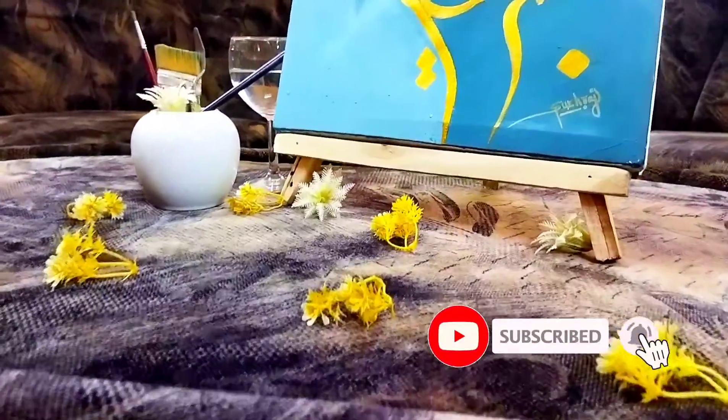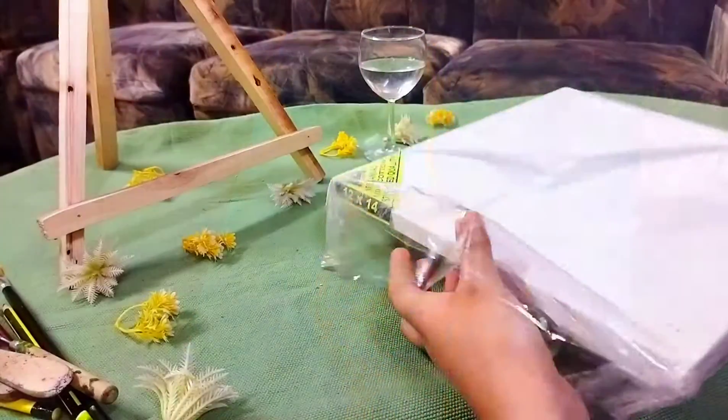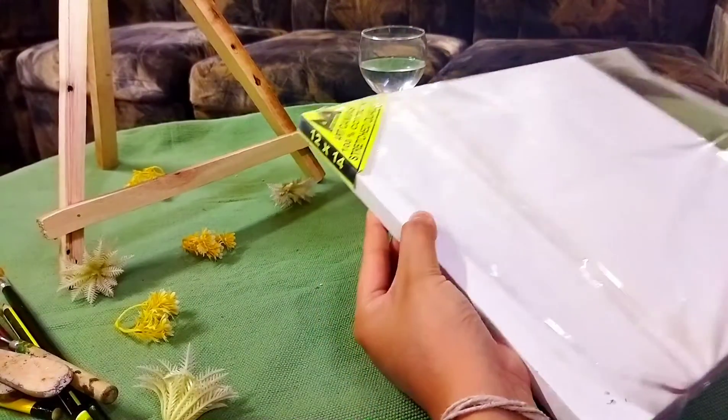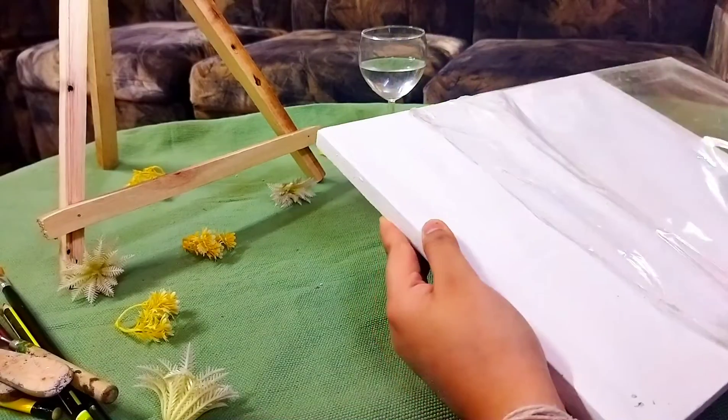Hi guys, so today we are going to make this beautiful and amazing Arabic calligraphy. The size of the canvas is 12 by 24 and it's a wooden canvas.